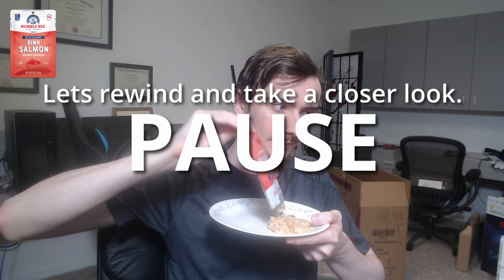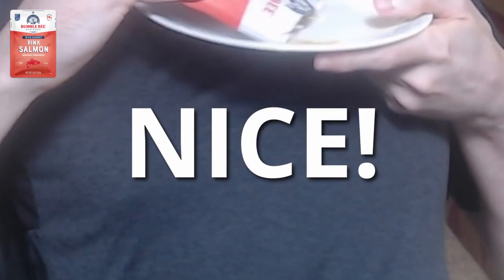Pause — let's rewind and take a closer look. It's slowly coming out. It's not coming out like this, so I'm gonna cheat. I had to use two hands to get everything out, but we got it.